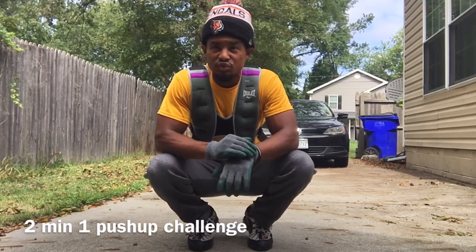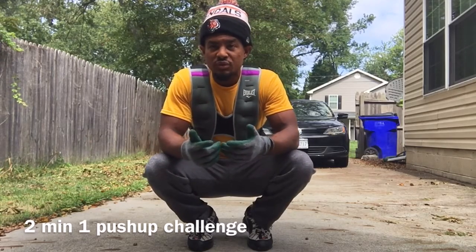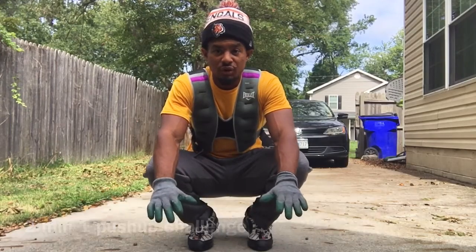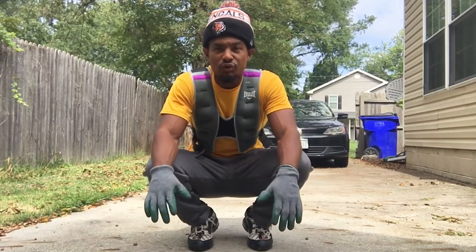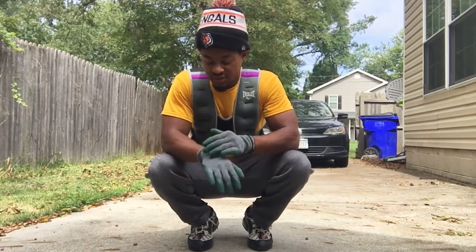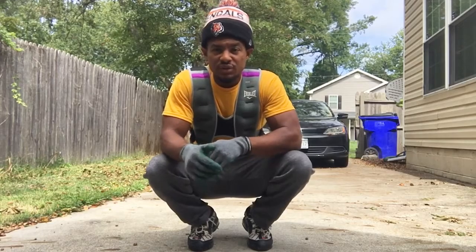It's a two minute challenge — basically a slow push up. You're only going to complete one push up. I'm going to start all the way at the top and slowly go all the way down and all the way up to complete one push up in two minutes.